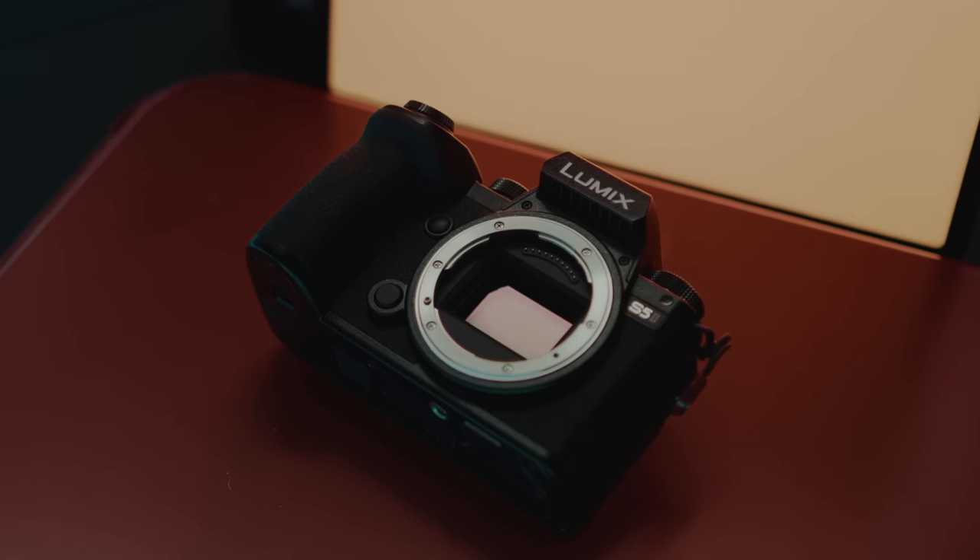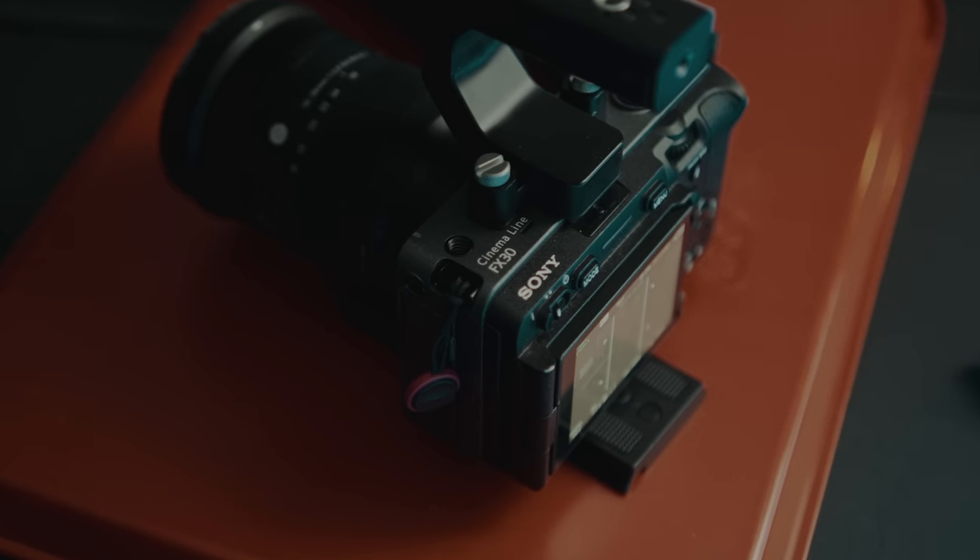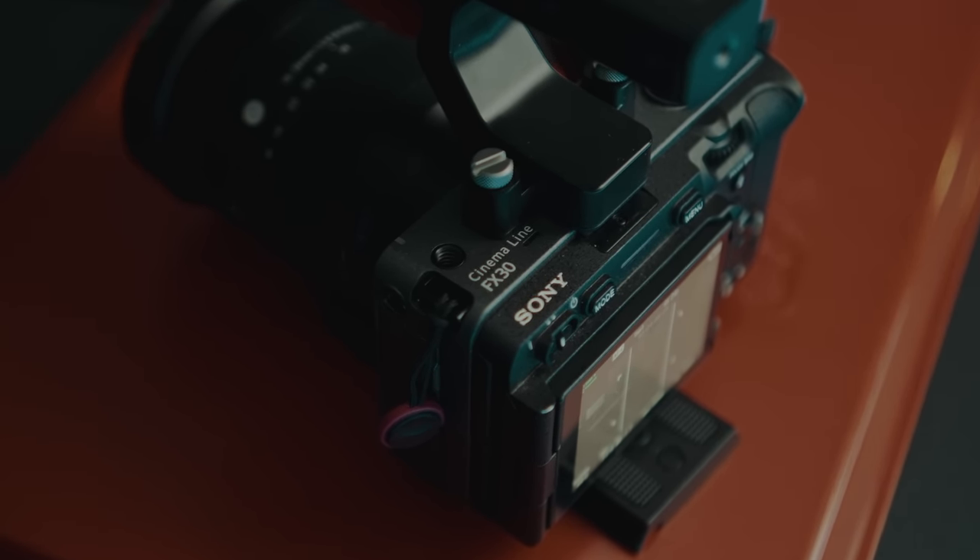That's my take on the S5 Mark II. I might do a video just comparing it directly with the FX30 — if that's something you're interested in, let me know in the comments. My name is Patrick Tommaso. I hope you liked this video and I'll see you next time. Cheers.